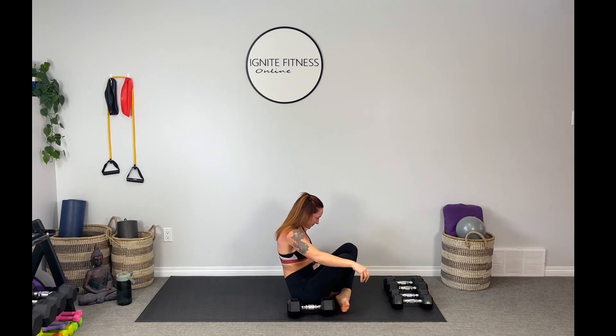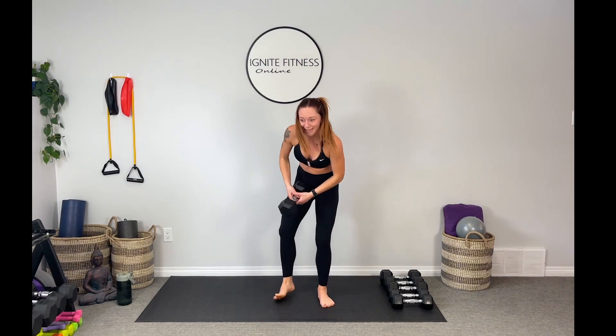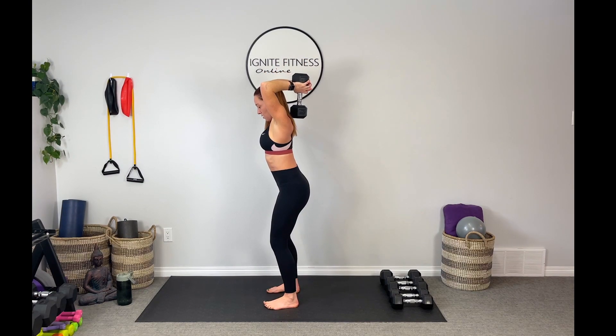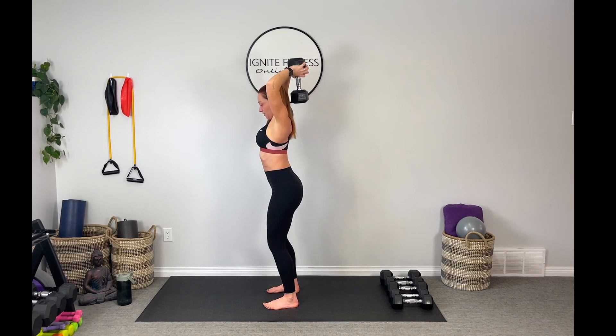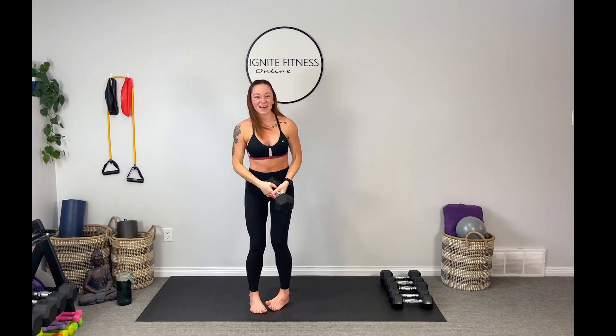Last time — triceps extension. I'm not going to lie, these are starting to feel spicy. Take that weight overhead, find your form, belly in tight. Drop it down and squeeze it up overhead. Use your breath guys — exhale on the extension. Three to go... last two... and one. Bring that weight down and over. Beautiful guys, set the weight out of the way.